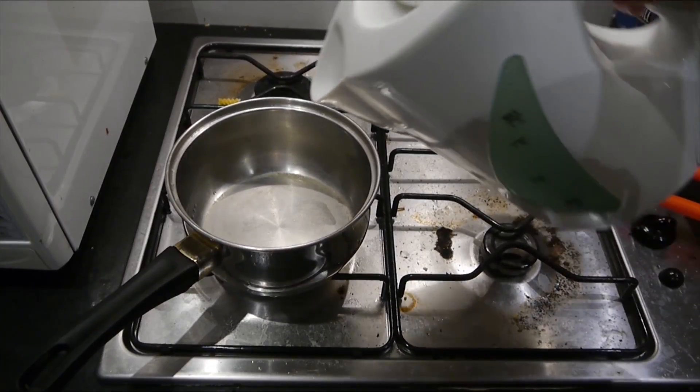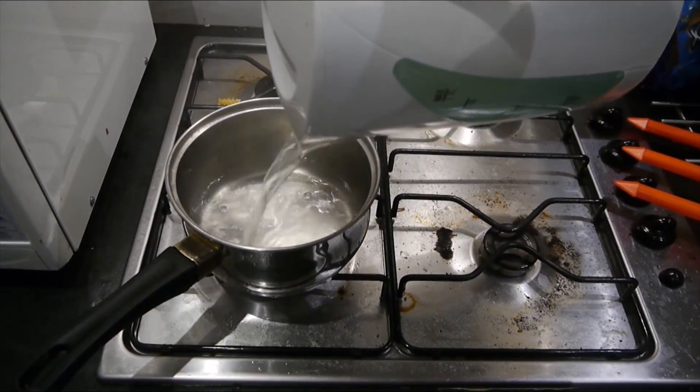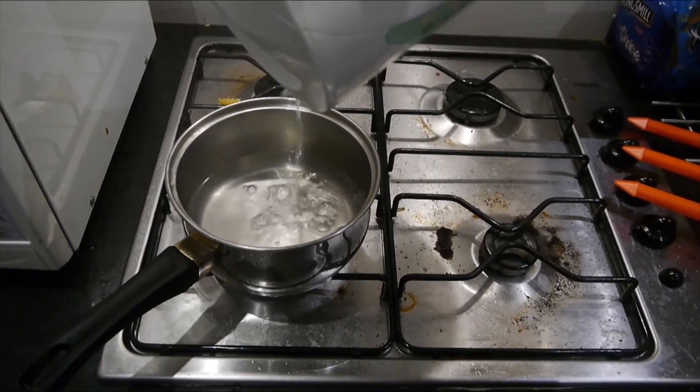You're then going to need to put some water into a pan. Let me demonstrate. So what you want to do is you want to pour your water into the pan. About 100ml should do it, but I'm just going to pour in all that.